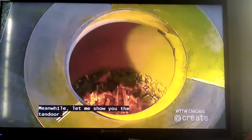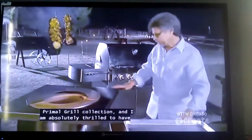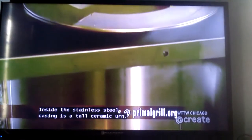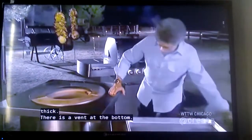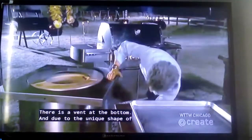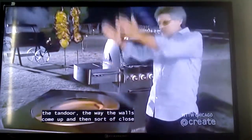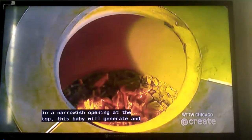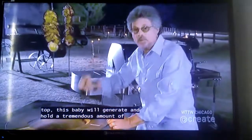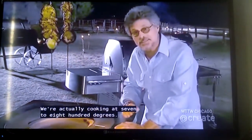Let me show you the tandoor — the newest addition to the Primal Grill collection, and I am absolutely thrilled to have it. Inside the stainless steel casing is a tall ceramic urn. The walls are about two inches thick. There's a vent at the bottom. Due to the unique shape of the tandoor — the way the walls come up and then close in to a narrow opening at the top — this baby will generate and hold a tremendous amount of heat. We're actually cooking at 700 to 800 degrees.